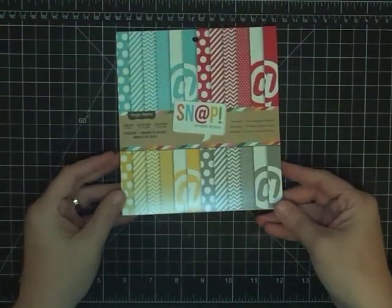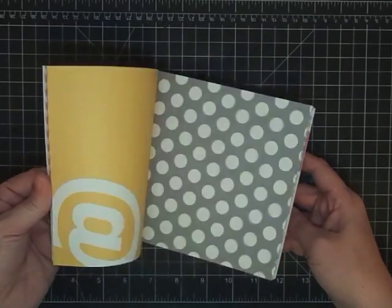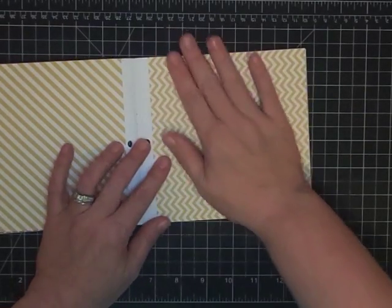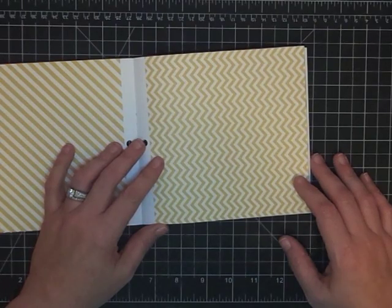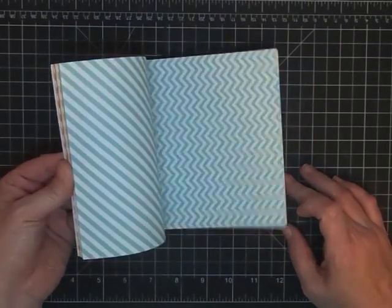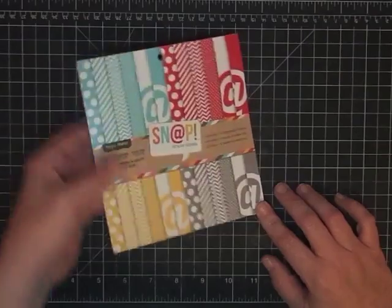Starting with Stash — stuff I think you should get. Number one: these 6x6 pads from Simple Stories. They are amazing — this paper is gorgeous. Every time I see a chevron I think of my Aunt Nita saying she's over it, but it's everywhere! There are also polka dots and other cute designs. I got four packs at Michael's for about $1.79 each — regular price is $2.99. You cannot go wrong with these. Stash them!